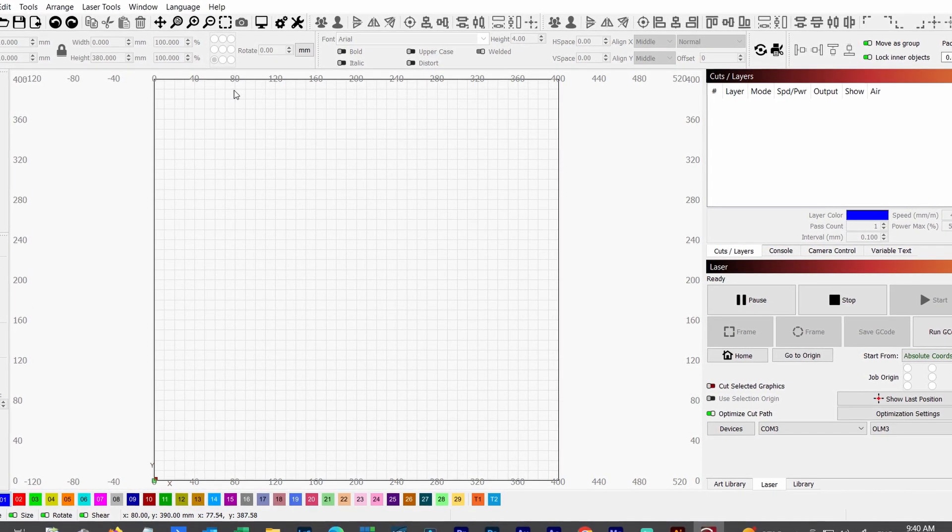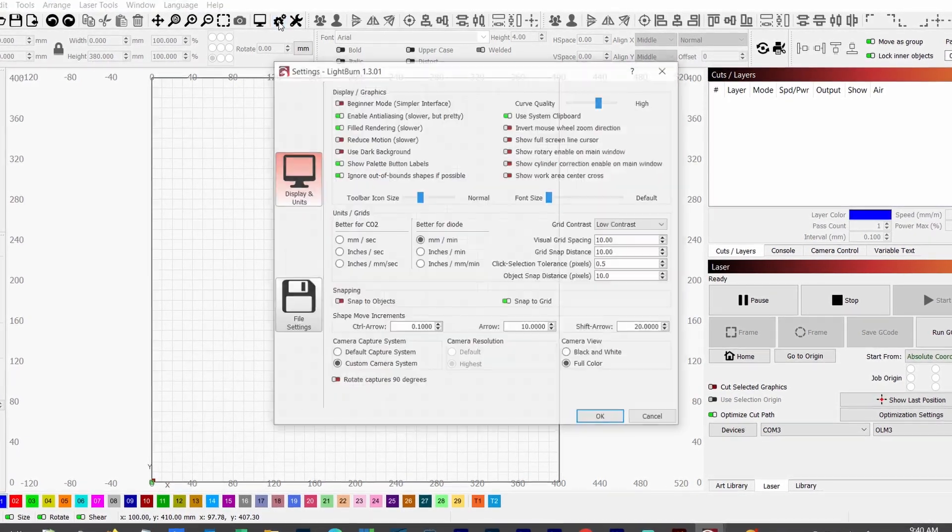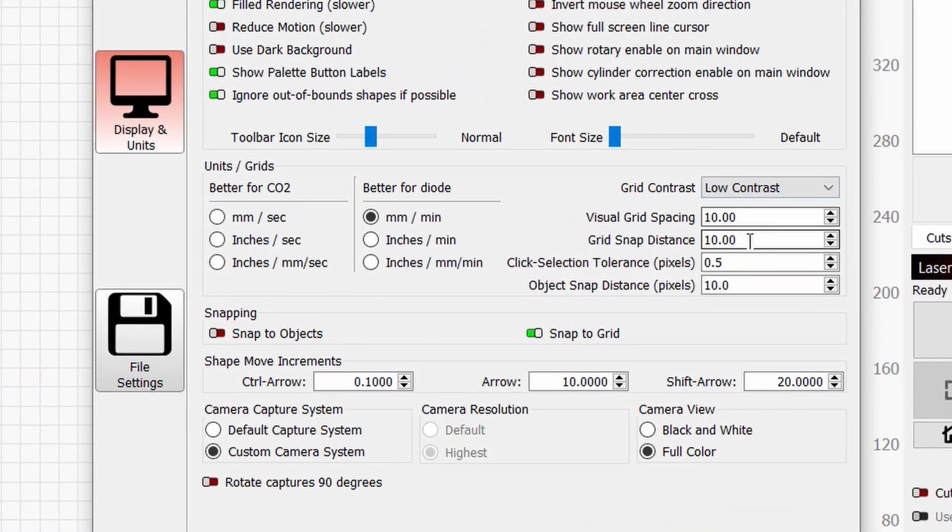Before we jump into that, I just want to go into the Lightburn settings. For the purpose of this example I've increased the grid snap distance to 10mm, just so it makes it easier for us to make our lines.